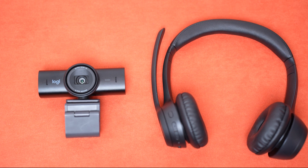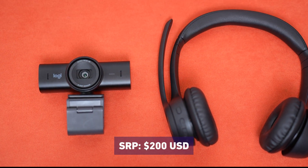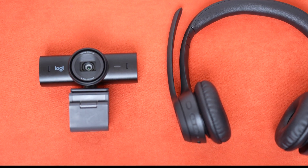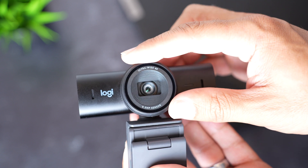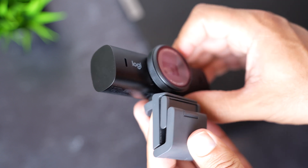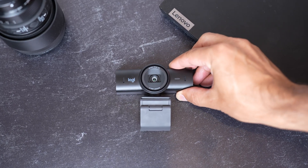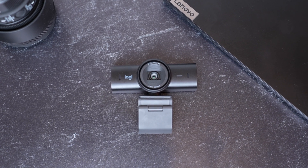The Logitech MX Brio costs about $200, which is the higher end of webcams as far as pricing goes. If you don't need full 4K and all the extra features, the Logitech Brio 305 or 505 would be fine alternatives. But if you want a webcam that really delivers on quality, the MX Brio is definitely one to consider.